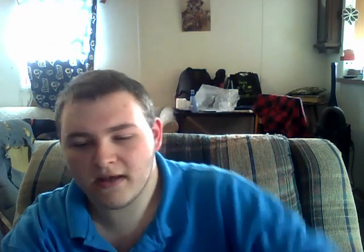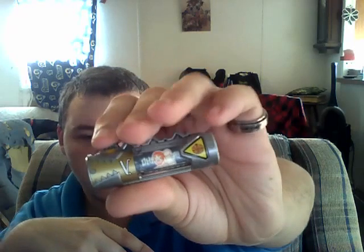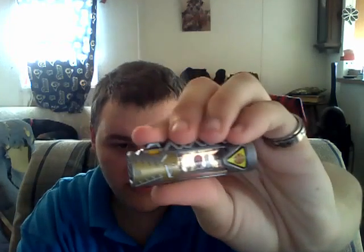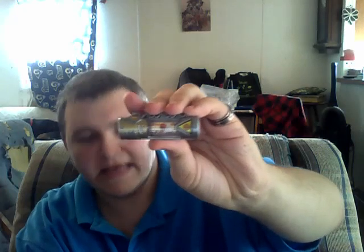The last Beast Battery I have is another Legend Sentai Beast Battery — it's Ohranger. You have O-Red right there with Ohranger in the background. Then you have the Ohranger symbol right there. Click it — there it is. You can barely see Ohranger in the background but you can see O-Red. On the back of this it says Ohranger, and on the back of the other one it says Zyuranger. Ohranger is the Japanese version of Zeo, so that's pretty cool. That's pretty much it for the Beast Batteries I have.